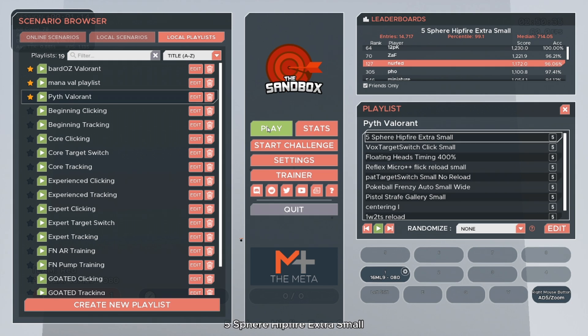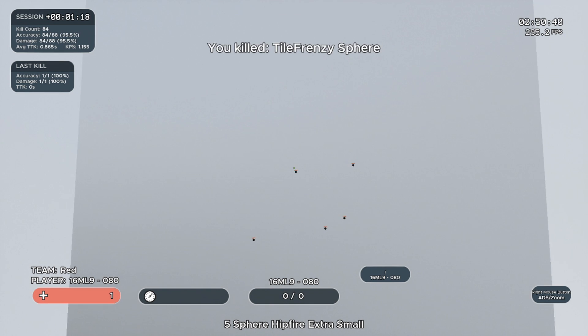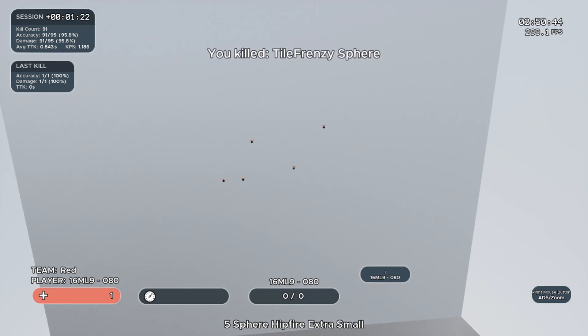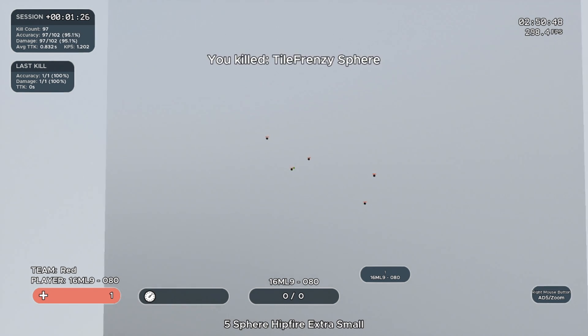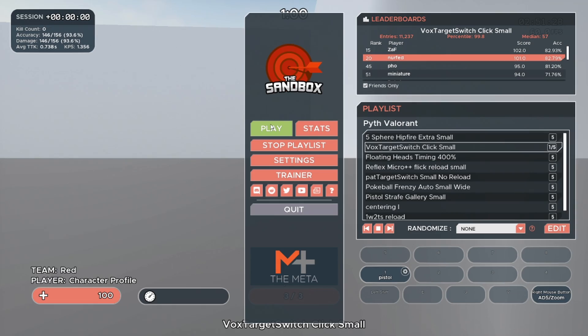The first scenario is called Five Sphere Hit Fire Extra Small. Aim and click at the small targets while smoothly moving your crosshair from one target to the next. Focus on not over-flicking and increasing speed when the targets are closer together. Accuracy matters on this task — it affects your score. I personally try to aim for 85 to 90%.